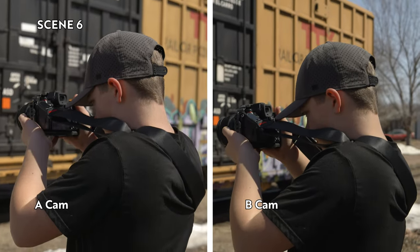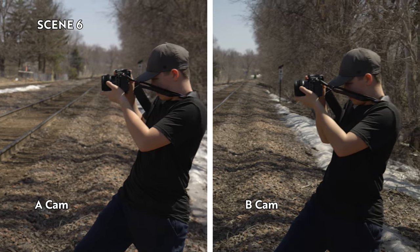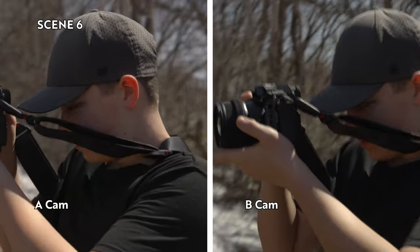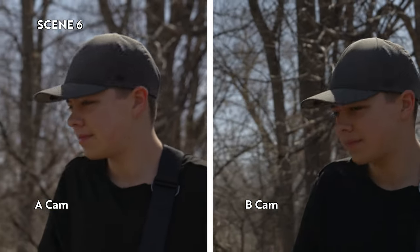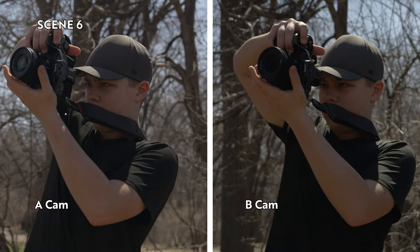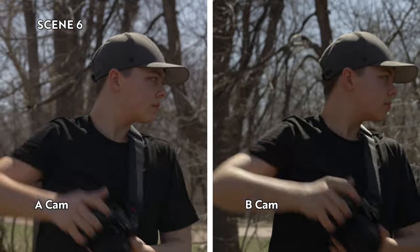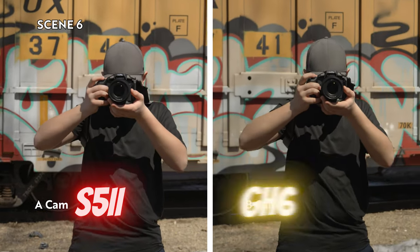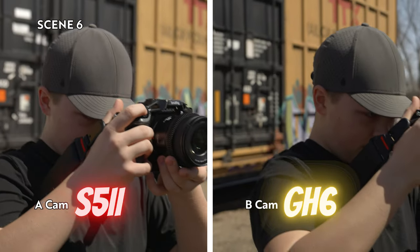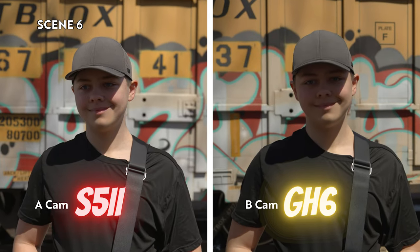Remember, this is not a color test, not a stabilization test — this is strictly an autofocus test. Here my other son is using the S5 to take pictures, and I'm moving around with a camera in his face a little bit. I think this is kind of where you see some of that contrast-based GH6 autofocus not latch on the best — it's still a little soft. In scene six, the S52 is A-cam and the GH6 is B-cam. In both cases, that autofocus really fought through him having the camera in front of his face, and the GH6, even in this situation, is really manageable.